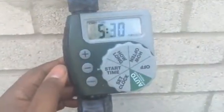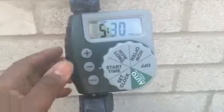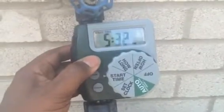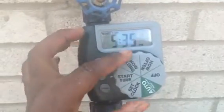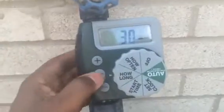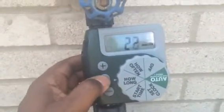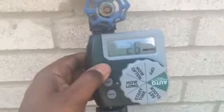Next, you put it on start time — this is the time you want it to start, when you want the water to come on. Mine is set at 5:30, but you can change it to 5:35, 6 o'clock, whatever time you want. Then you set how long you want it to stay on once it comes on. I have mine set for 30 minutes, but you can change it to 20 minutes or bring it back up to 30.